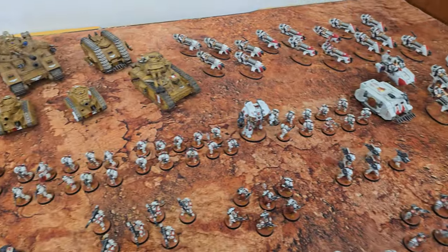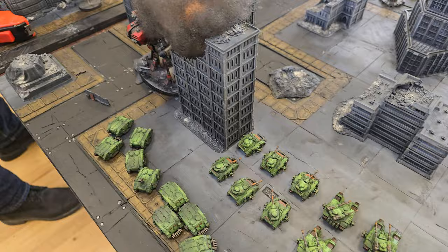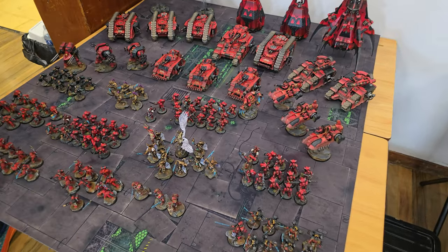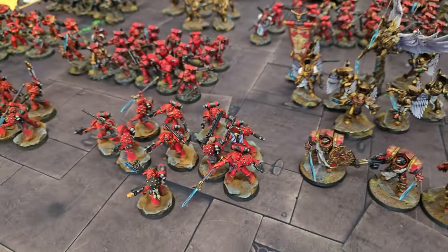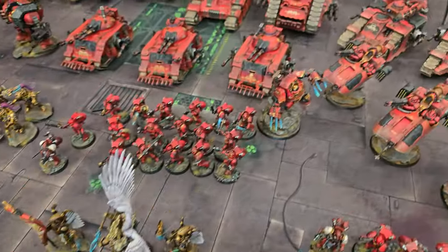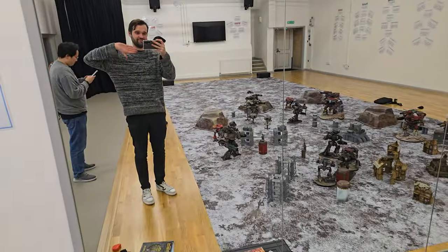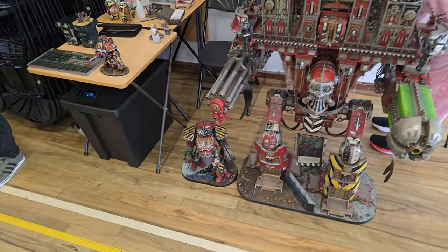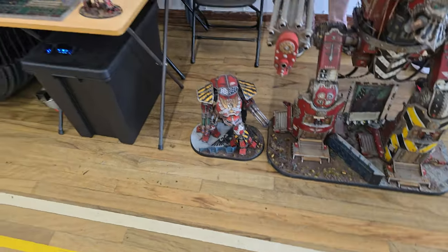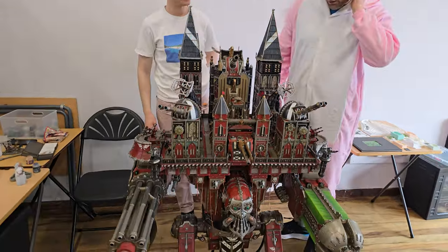With game two in the books, I got some time to wander around and check out all the amazingly painted heresy armies, as well as the other Legions Imperialis armies on display. As a 9th Legion boy through and through, I especially loved this Blood Angels force which was absolutely gorgeous — we've got a long way to go on our collection on the channel. There was even a room where the Titan Owners Club had set up their full-scale Titans to play a game of Adeptus Titanicus. And if that's not big enough, there was even a 28mm scale Imperator Titan just chilling out in the main sports hall — this guy had built it all entirely from scratch out of foam. Just amazing amounts of work.